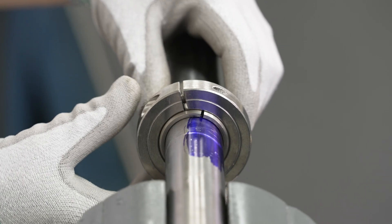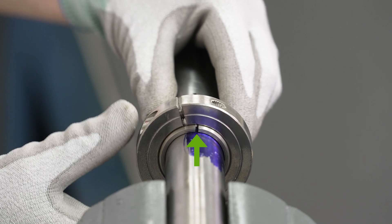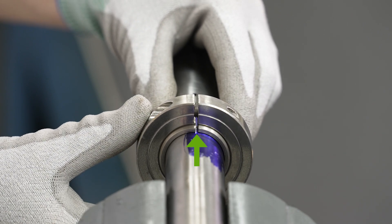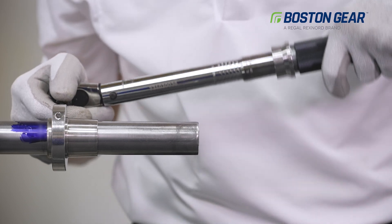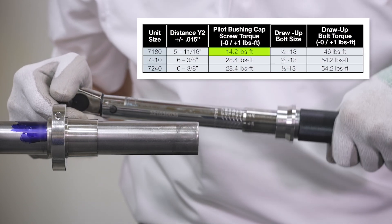Now we can slide the pilot bushing up to the line, verify the clamp collar slot and the bushing slot are in alignment. Then tighten the clamp screw to the proper torque specification found in the catalog.